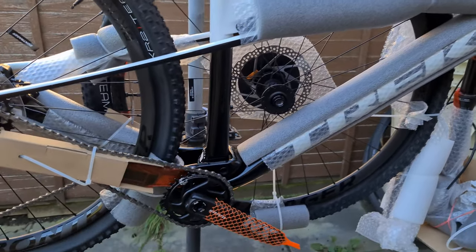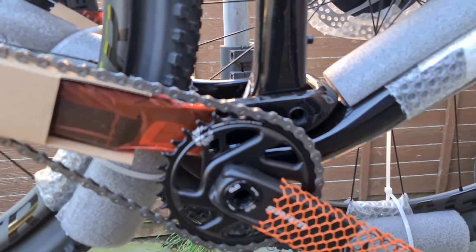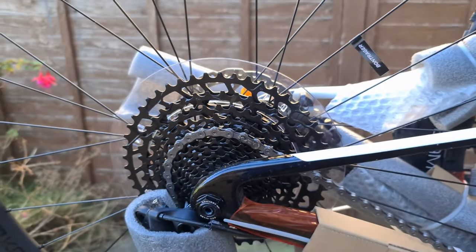Tyres will be changed — it comes with the Bontrager XR2 Teams, but that will be changed for some Vittorias.